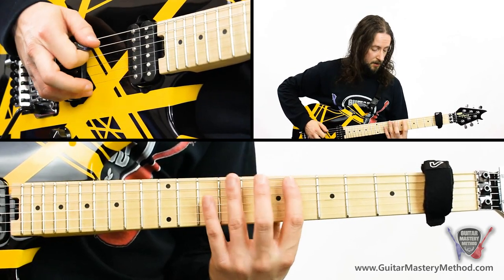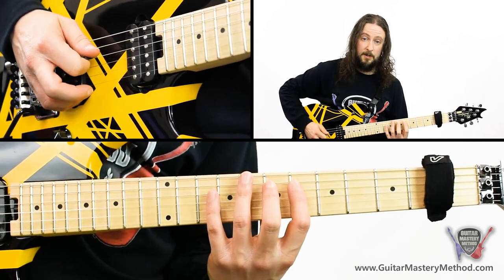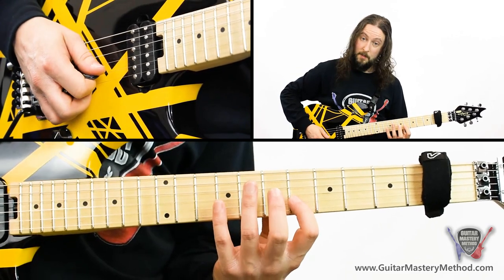Jump across to the next string — A string: 6, 7, 10. Same on the D string: 6, 7, 10. Same on the G: 6, 7, 10. Same on the B: 6, 7, 10.